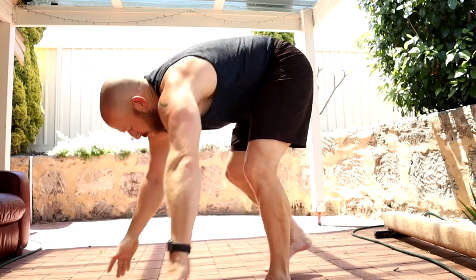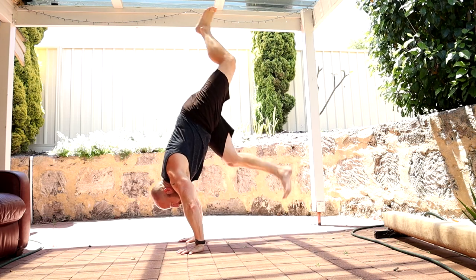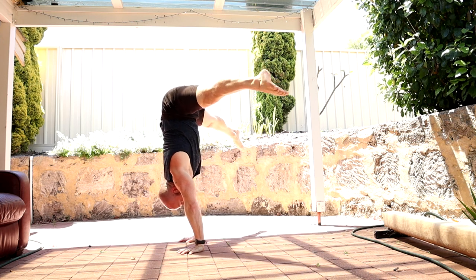Then we need to assess how controlled your straddle press is — the eccentric part. Video yourself from the side, kick up to a freestanding handstand, open to your straddle, show control, and then see if you can articulate through the spine down until your toes touch the floor. Ideally you want to be able to do it without dropping or collapsing. Most people can get into the straddle and show control there.